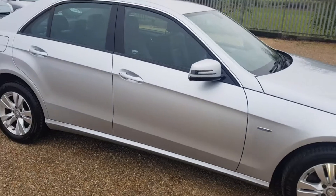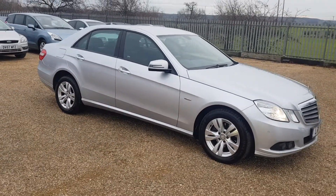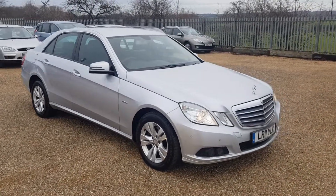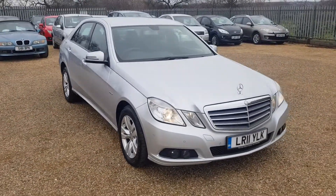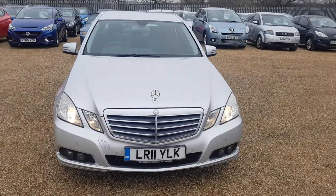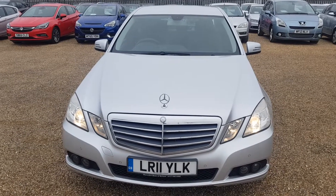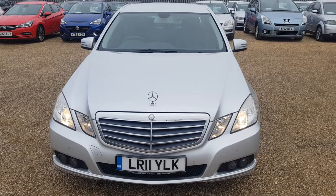The car is in very, very good condition. It comes with full service history and is fully HPI clear. If you're interested in this Mercedes or any of the other cars we have, please feel free to give us a call — we're more than happy to answer any questions and look forward to speaking to you soon.